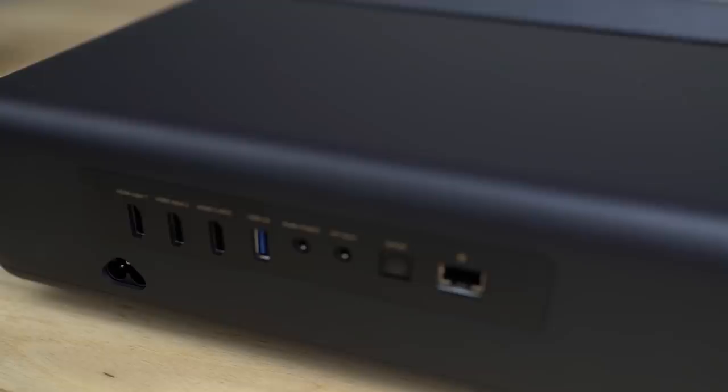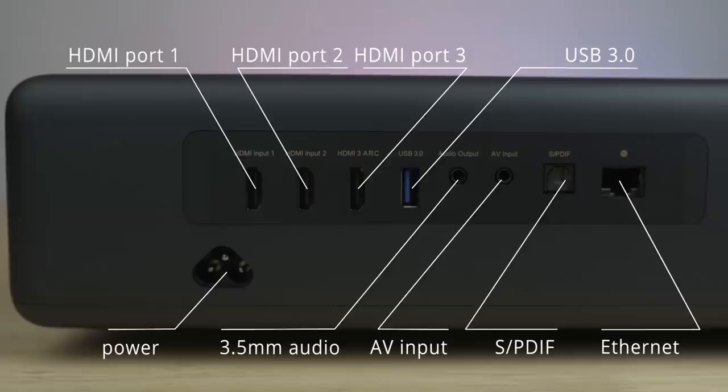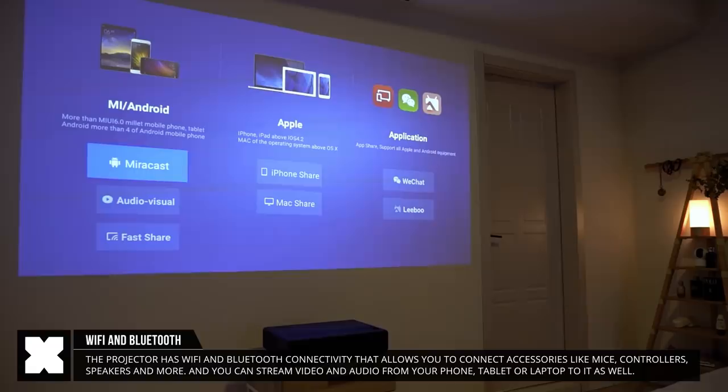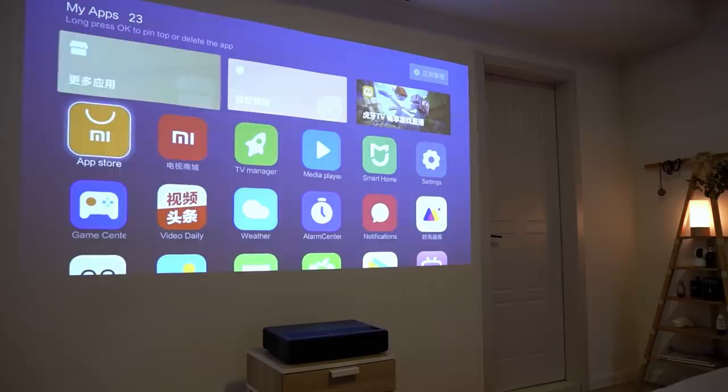On the back you'll find the power input, three HDMI input ports including one supporting ARC, a USB 3 port, a 3.5 millimeter audio out, an AV input, SPDIF audio out, and an ethernet port. It also comes with Bluetooth and Wi-Fi connectivity to stream content and connect to accessories like keyboards, mice, or game controllers.